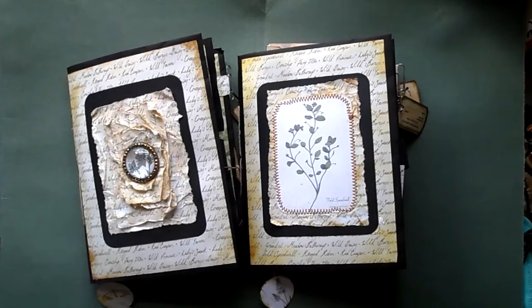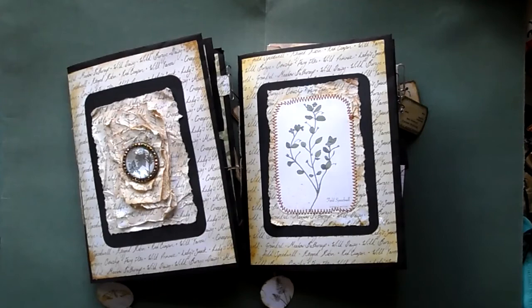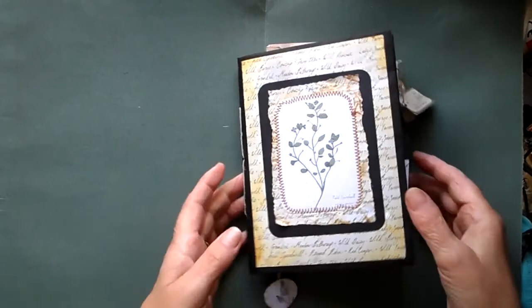Hi everybody, it's Norma. Welcome back to Crafted by Norma. I thought today I'd show you a couple of envelope journals that I've completed. This time I've used black envelopes rather than the manila envelopes. They're seven and a quarter by five and a quarter, and both these journals are now available in my Etsy shop. I'll give you a quick flip through so you can see what I've achieved.